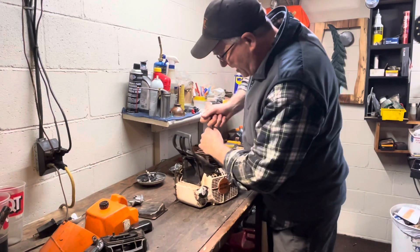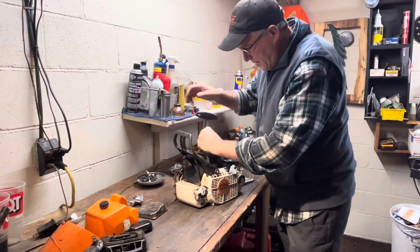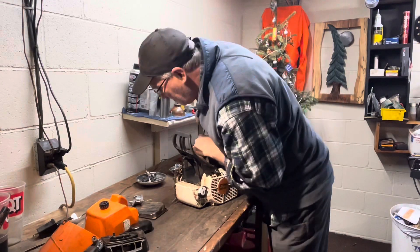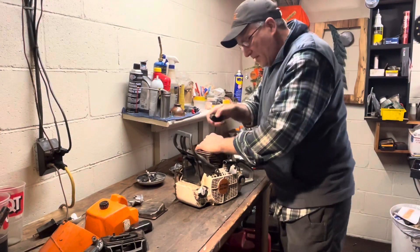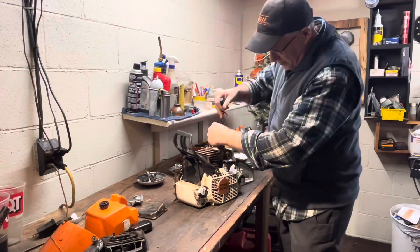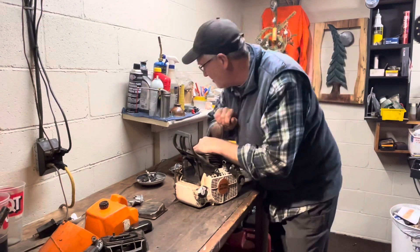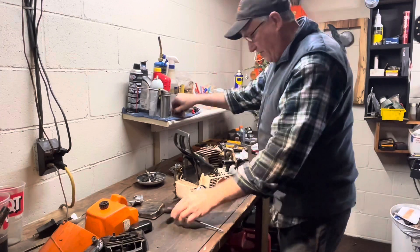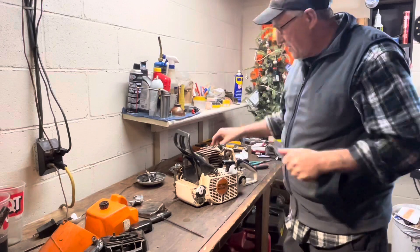A lot of dirt down in there. It's starting to leak a little bit of fuel. Let's get that capped off before we go any farther and make a huge mess.